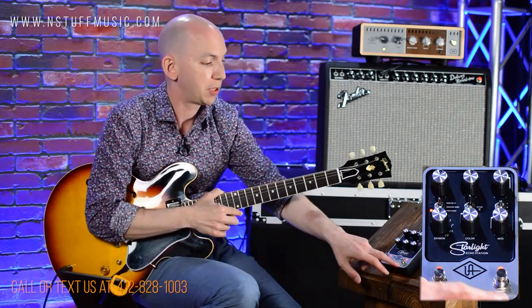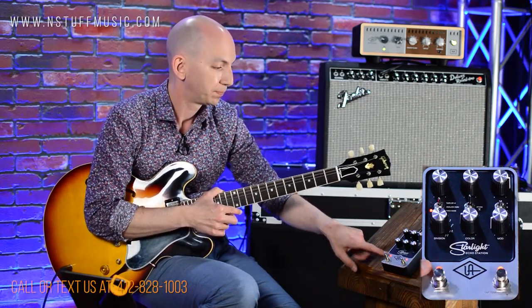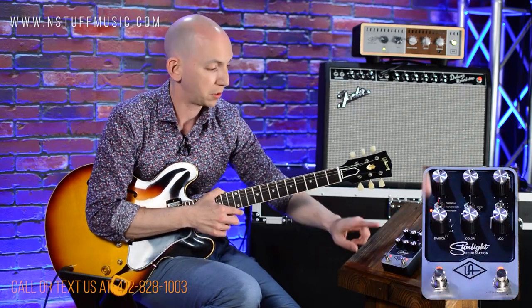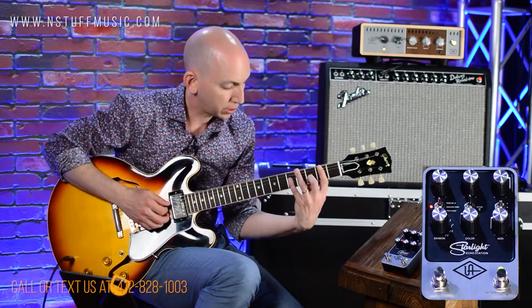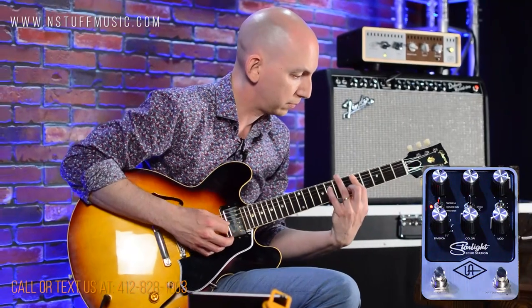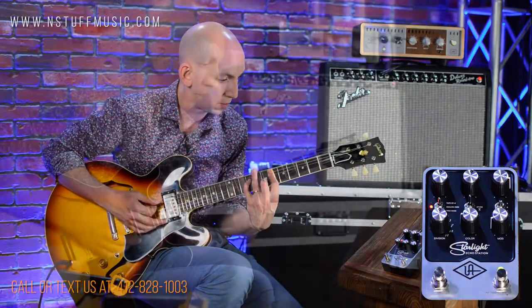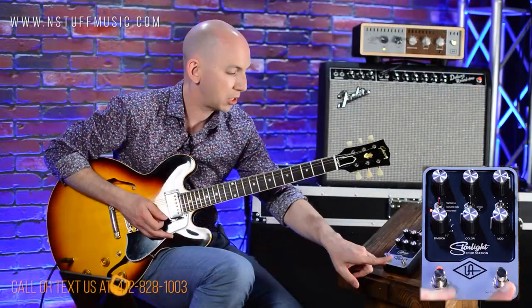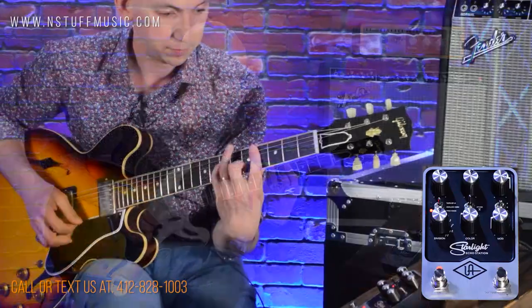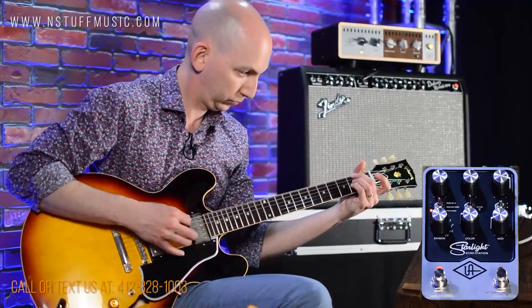Next, let's talk about tap tempo versus preset. You can see here it says tap tempo, and if you hold it down it goes to a preset. When you're in red, your delay always reflects what's happening on the control surface. If you hold the preset button down it goes to green — you go to your stored preset. Essentially it's like you can have two different delay settings right at your feet, which is very convenient. And with their software you can store additional delay settings.